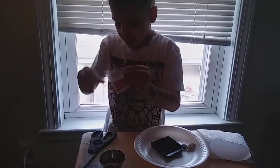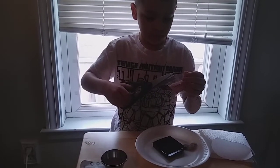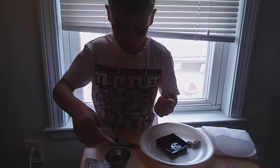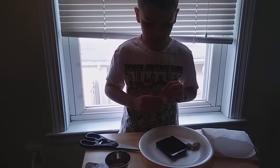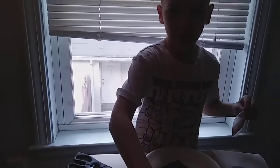So I grab this. Cut the bag and pour it in. Stop right there, and then spin it around.